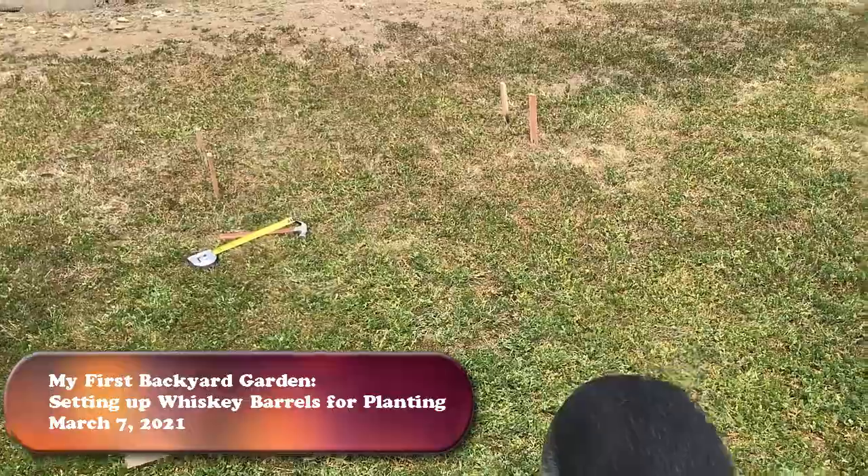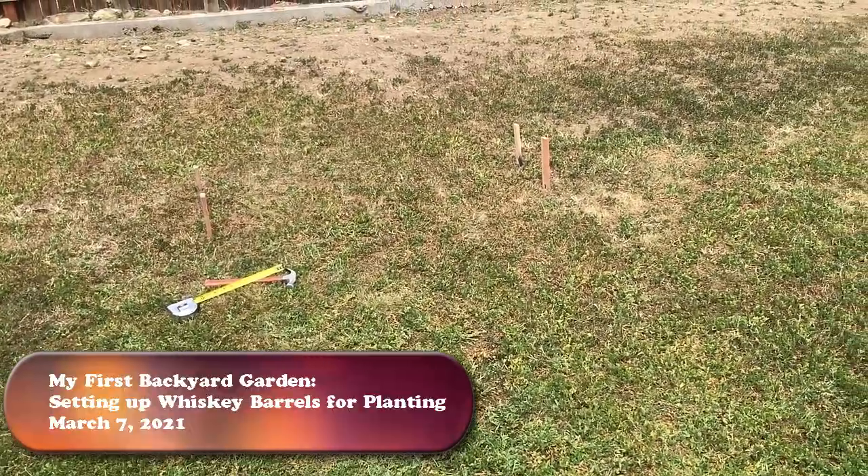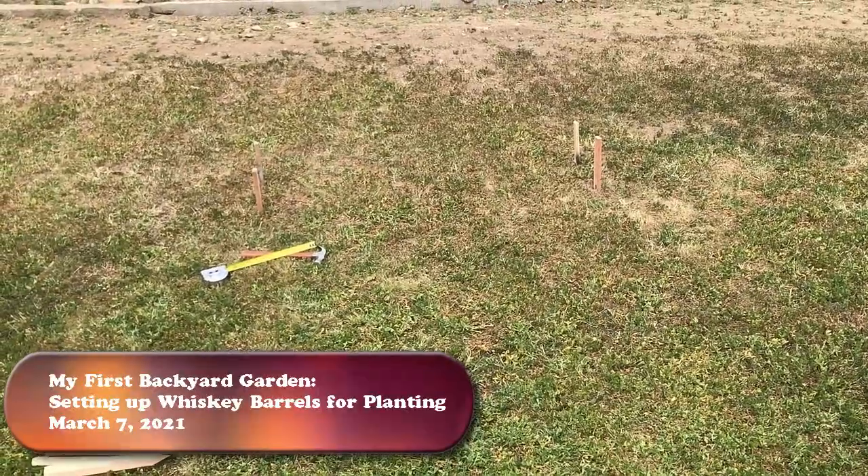Hello everyone, welcome back to Selina Thinking Out Loud. Today I'm going to start the first stages of putting together my backyard garden.